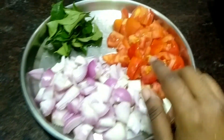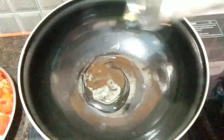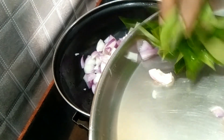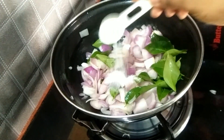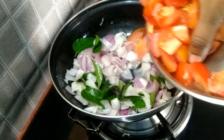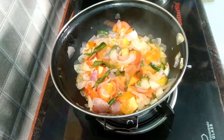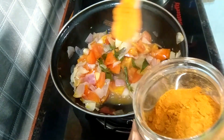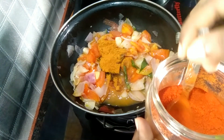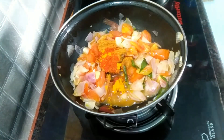3 medium size onions cut up and 2 tomatoes cut up. 3 tbsp, put it in a bowl. 1 spoon and 100g, squeeze it in a bowl. Pour it in a bowl, use a cream spoon.